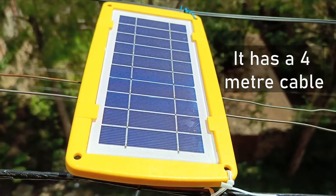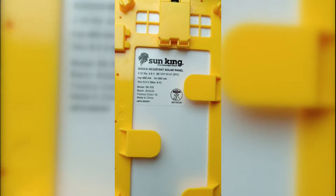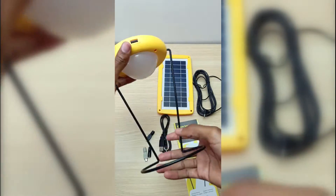The solar panel is polycrystalline, rated at 2.35 watts, and has an open circuit voltage of 6.2 volts. It connects directly to the light module using a small pin barrel connector. The USB port is for charging your devices, provided you select the appropriate USB connector.